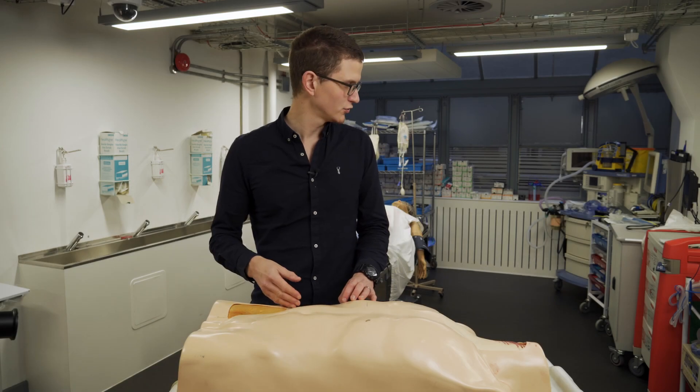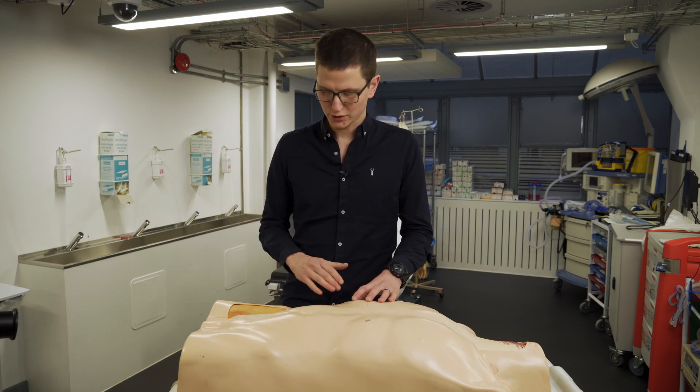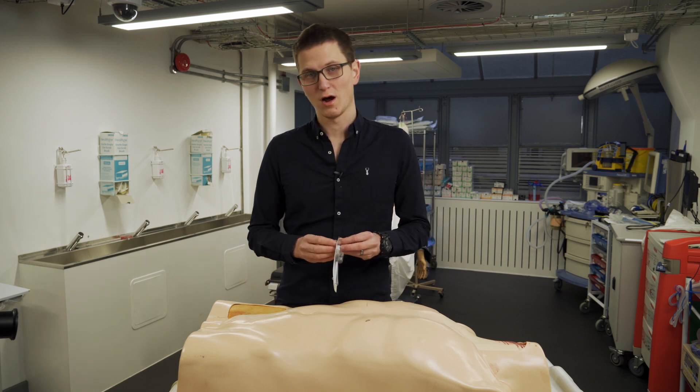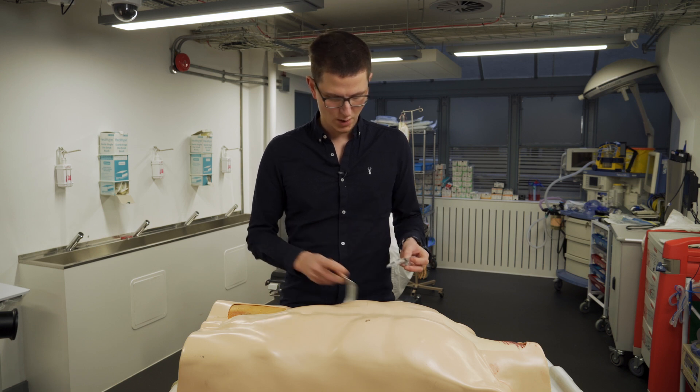We are looking at how to cannulate the femoral vein. How do we do this? What are we trying to do? We're trying to get the cannula into the femoral vein, but it's quite deep and can be quite hard to find. So let's quickly work out how we actually find this.